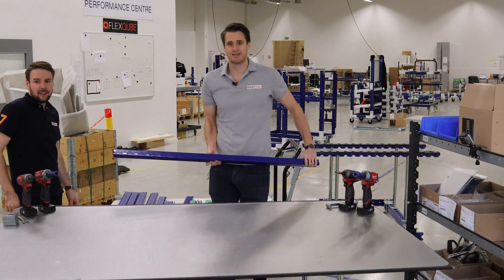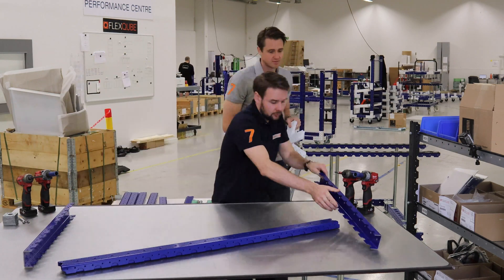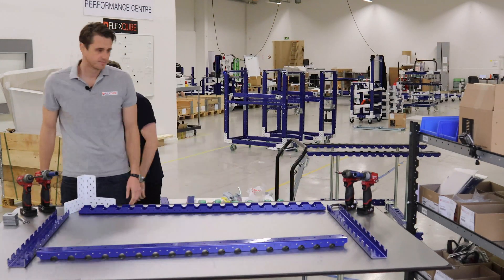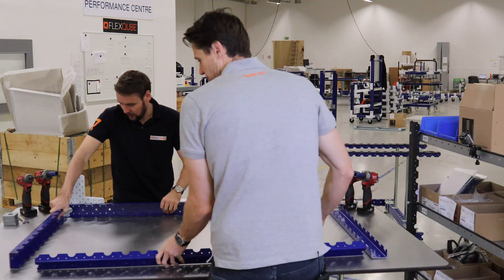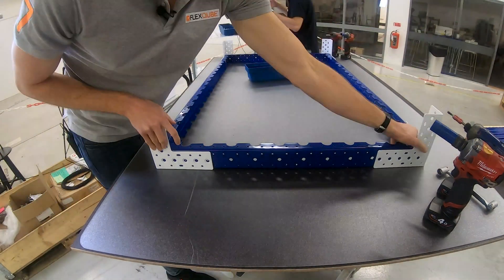So what we're actually going to start with is we're going to start off by building the base frame and then we will build on top of that structure by adding the casters, adding the attachments for the tow bars, then the pillars that the shelves will be added on and then we'll finally wrap it up by adding some protection gear and finishing it off with the beams. So let's get started.